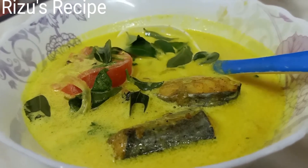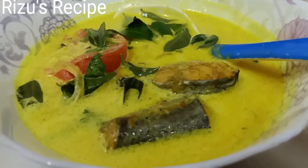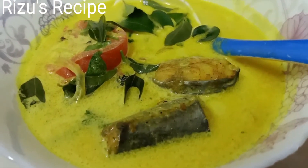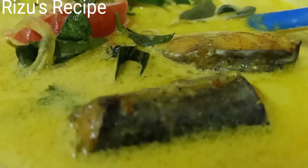Now we are ready to make fish in a very simple way. You can't skip all this. Inshallah we will be able to get this recipe. Assalamualaikum.